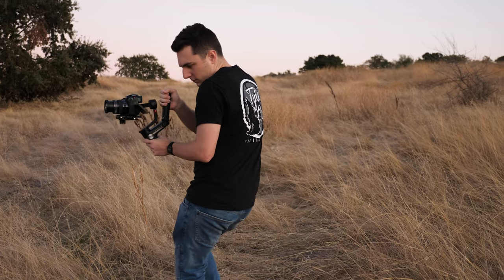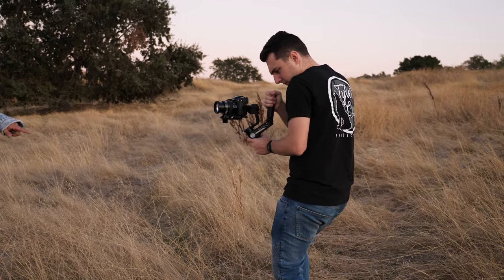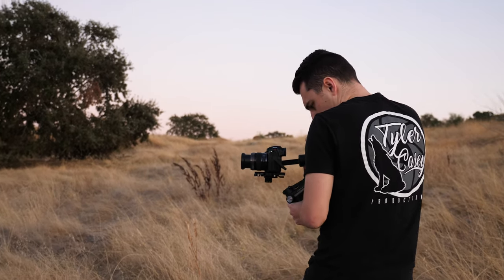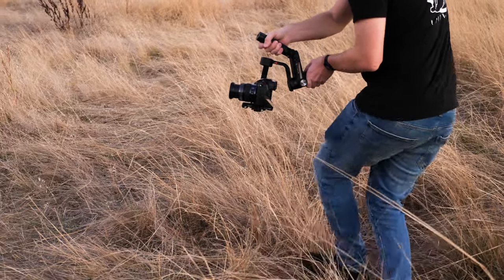One thing I really like about balancing this gimbal is you can auto-tune right on the camera. This basically adjusts to the setup you have so the gimbal knows how hard to make the motors work. The battery life on this thing is insane — I think it's somewhere around 12 hours, depending on how heavy your setup is and how well balanced the gimbal is. The better your balance, the better battery life you're going to get.